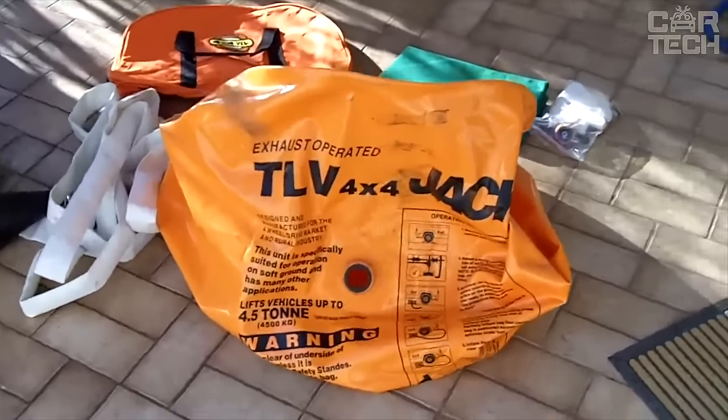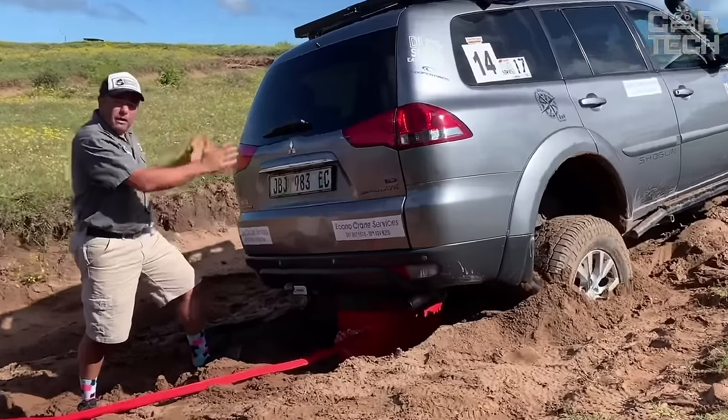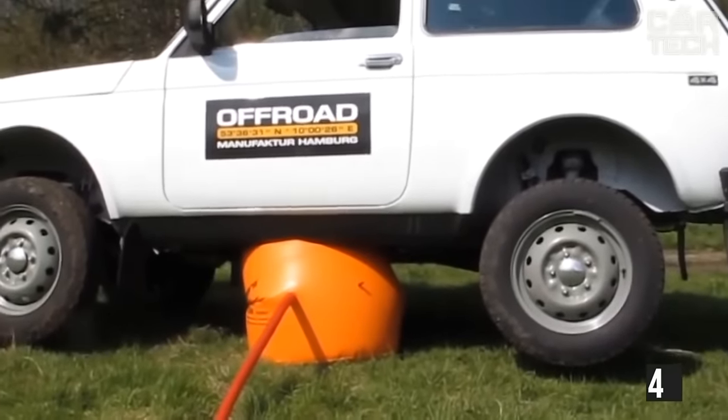Due to the large support area, the air jack allows you to lift the car on loose snow, on sand, and on broken ruts. It is connected with a hose to the exhaust pipe and inflated by exhaust gases. Load capacity: 4 tons.